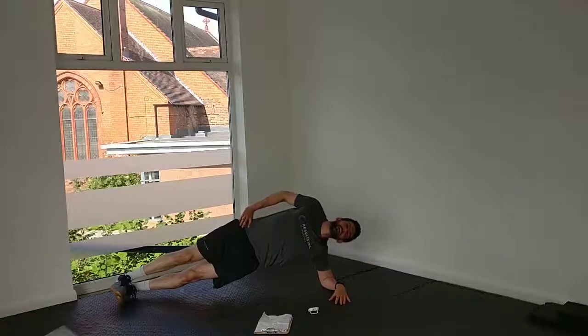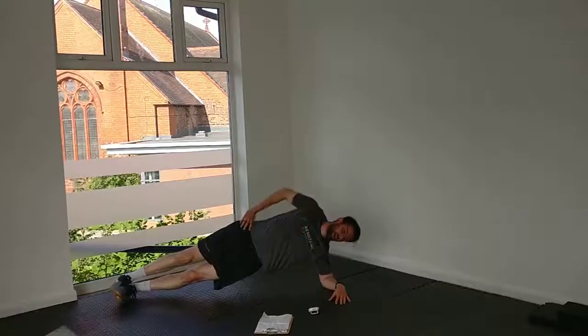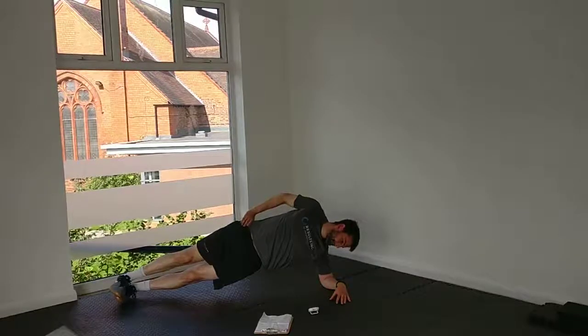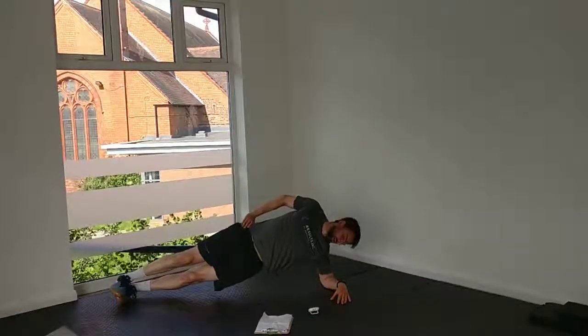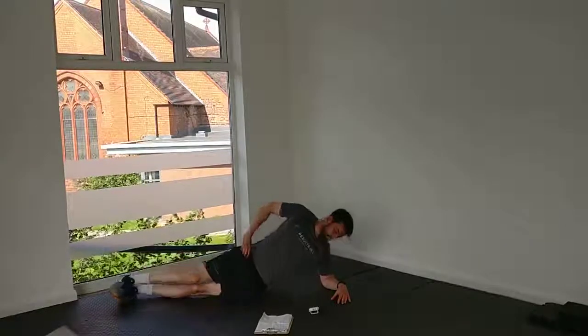Head back — don't let your posture slump forward. Try and keep your shoulders back. That's 30 seconds. Nearly there, 45. Keep going. And break. Good.